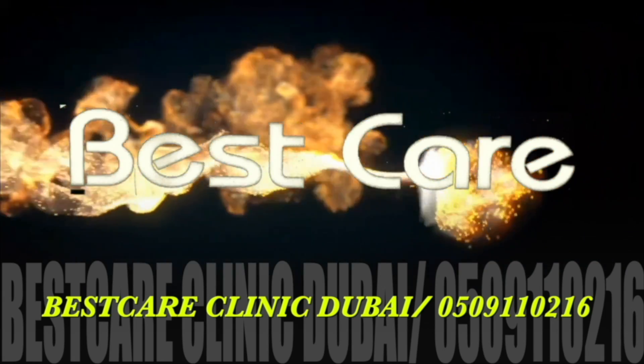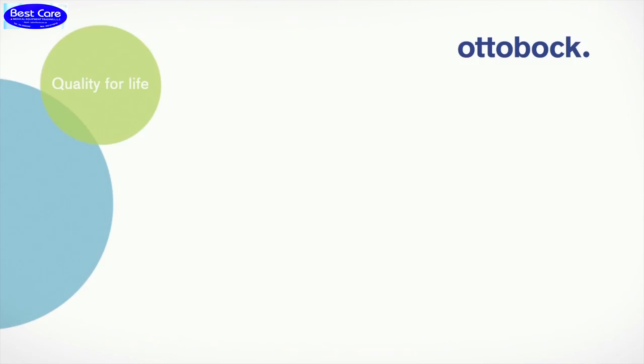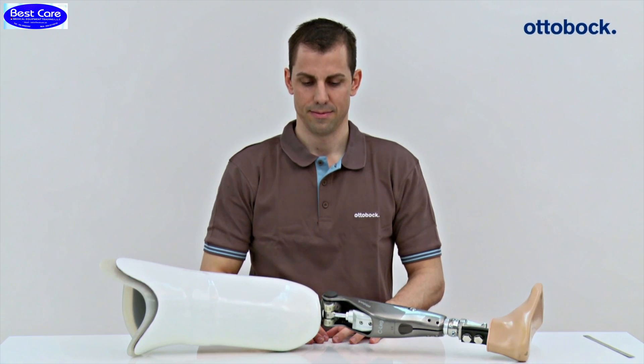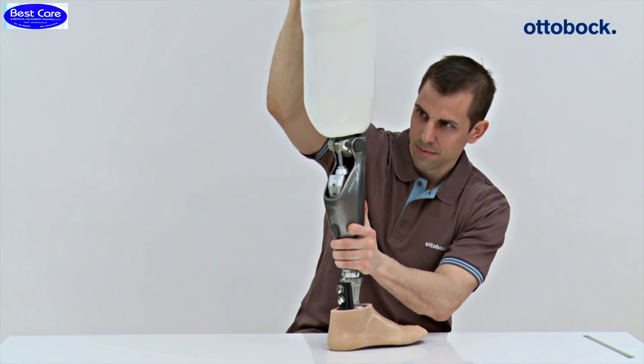It is very important to keep safe distance between the distal end of the socket and the main electronics of the knee joint. Following bench alignment of the prosthesis, it is necessary to check that there is no potential for contact between the socket and main electronics at maximum extension of the knee joint.